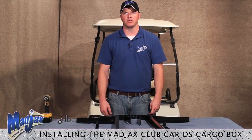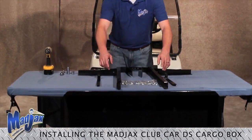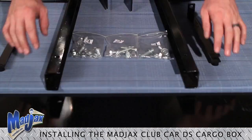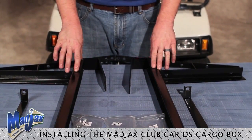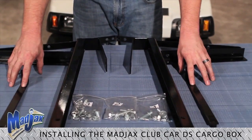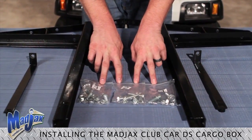Today we're installing Mad Jack's Cargo Box using Mad Jack's Cargo Box brackets designed for a Club Car DS. Included in this kit is our black steel cargo box. Included in the bracket box are two main mounting brackets, two bag well brackets, and three hardware packs.